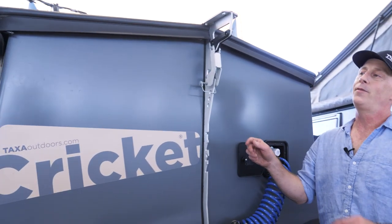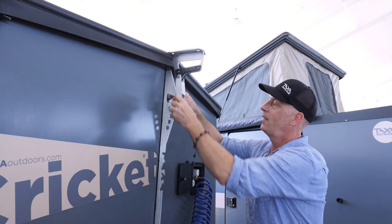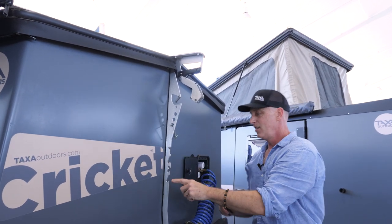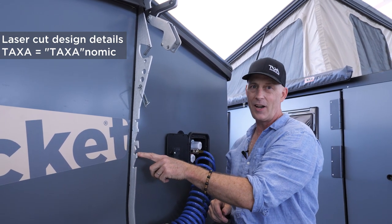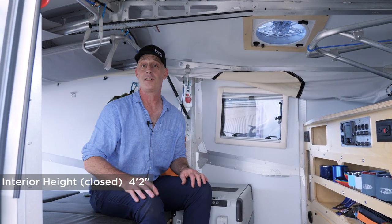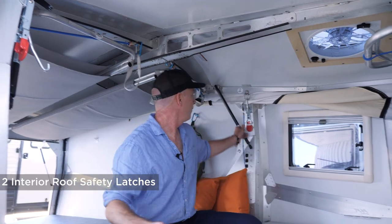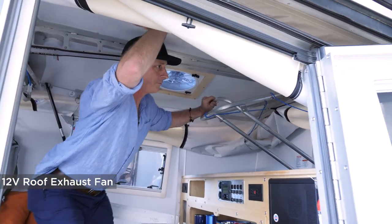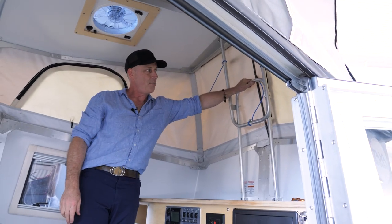I'm going to start opening the roof for you. The roof latch is closed in three places — one of them is outside up front. There's a safety pin and a latch. This cutout here spells "Taxa," the name of the company, and the X is a bottle opener. Sitting inside the Cricket, you can see that even with the roof down, it's tall enough for a large person to sit in and have lunch on the road. When raising the roof, there are two latches. You can see the roof wants to go up all by itself, and there's an overhead latch that snaps open.